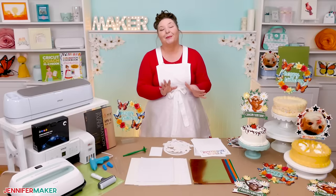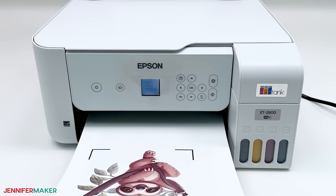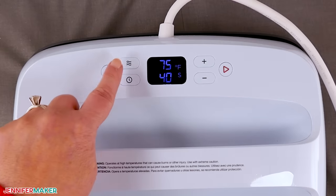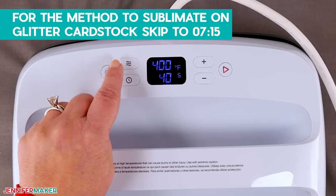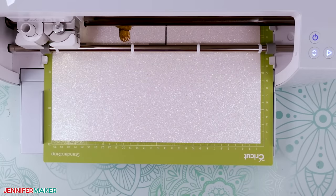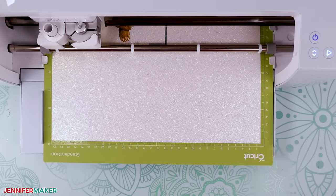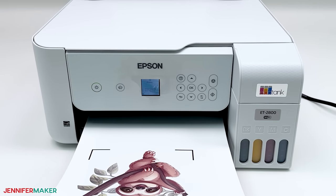And then we will learn how to sublimate on cardstock. If you just want to know the method for sublimating on glitter cardstock, just skip to timestamp 7:15 in this video. But if you'd like to know how to sublimate and cut the cardstock to fit your sublimated design, either through print then cut or through another technique, keep watching.